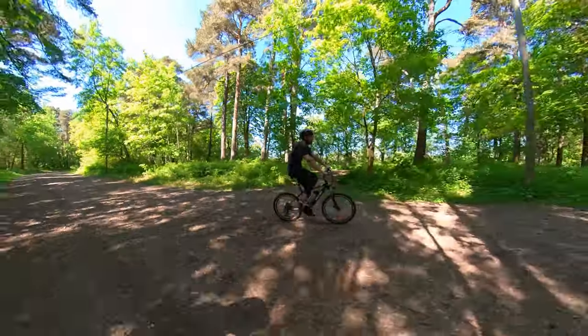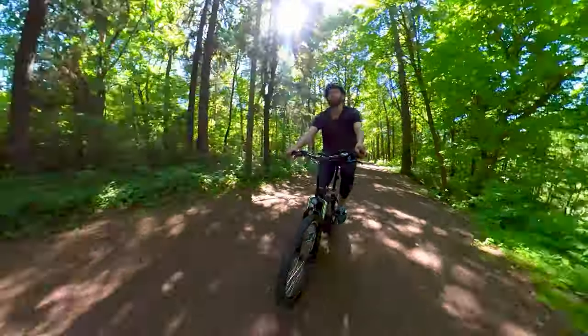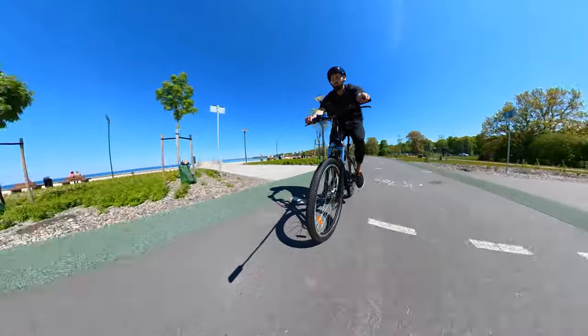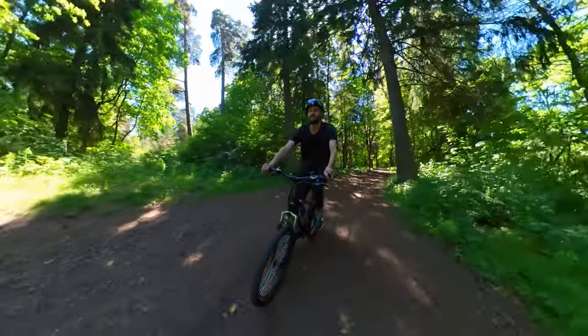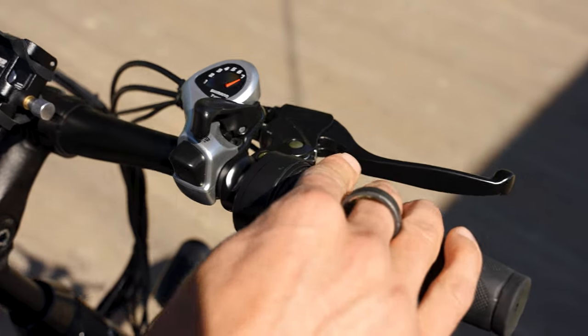That's a win, since you won't need to worry about your battery draining out fast. Now, moving on to the useful features — we have a twist throttle here, which we found absolutely comfortable to use.